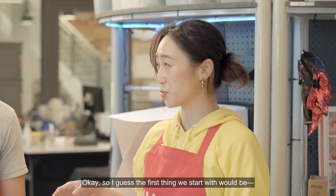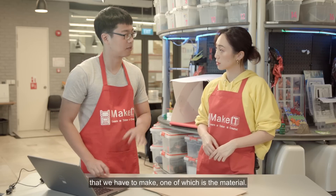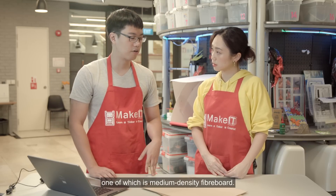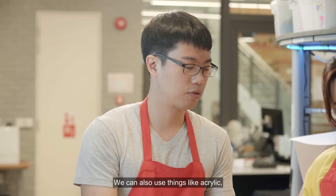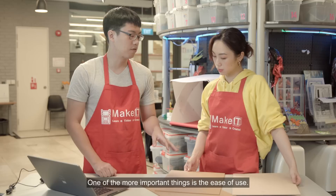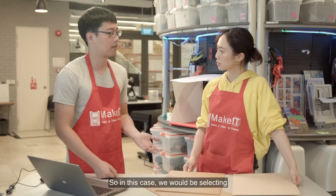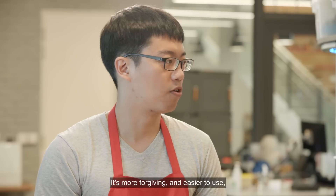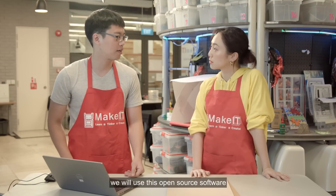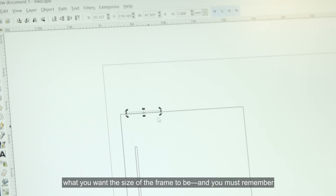So the first thing we start with would be the frame. We have a few considerations to make, one of which is the material. For the laser cutter, we have various materials we can choose from — medium density fibre board, acrylic, plywood, or any kind of thin fibre material. We'd be selecting the medium density fibre board, or MDF for short. It's more forgiving and easier to design and cut. To design the frame, we'll use this open source software called Inkscape.